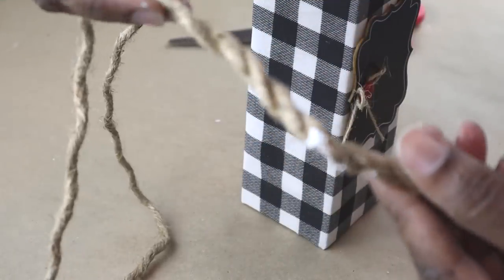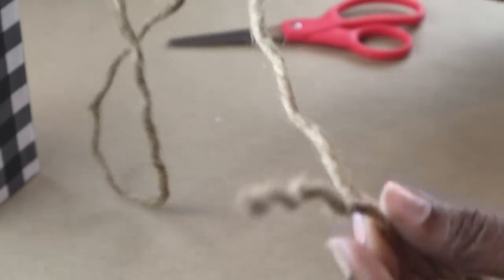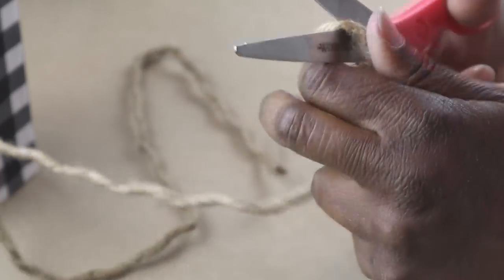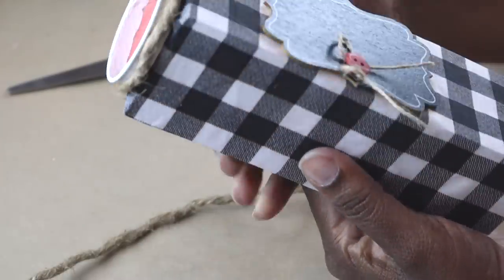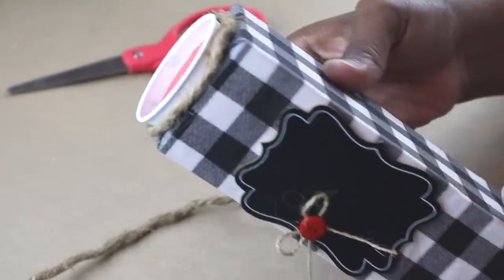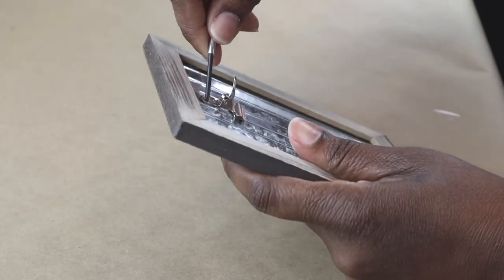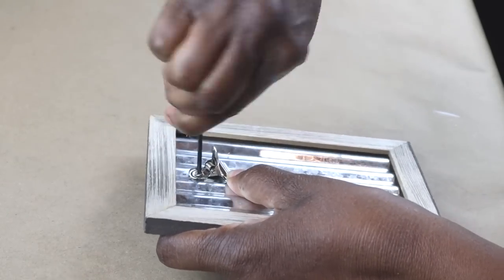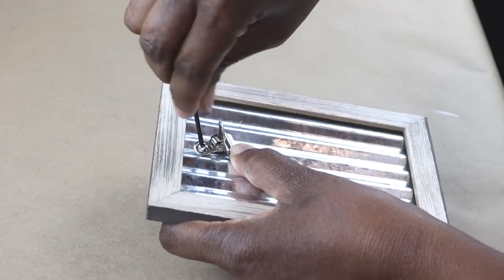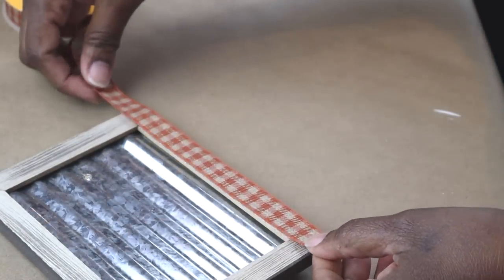I have this extra piece of nautical rope that I used on another project. The part that is untwisted or unwound I'm going to cut off, and I'm going to hot glue it around the lids that I glued on. Just like that! The second DIY is going to start with this galvanized picture frame. I am going to remove the little clip from the middle. Then I'm going to take this beautiful gingham ribbon, measure it out against the frame, and make cuts to size.